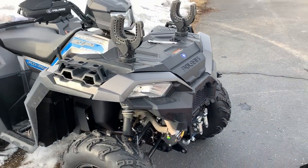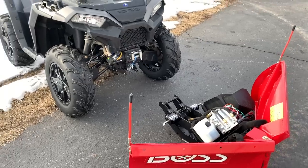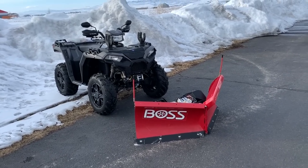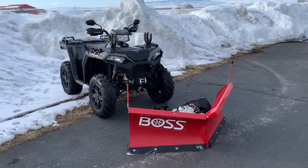If you guys have any questions about the machine or anything, feel free to hit the comments below. I'll be happy to answer, and hopefully this helps you out with what you can expect if you take care of your equipment for the two-year Boss warranty for this plow. Any questions, hit below — thanks for watching.